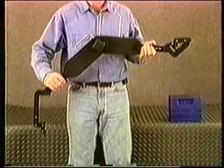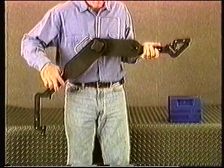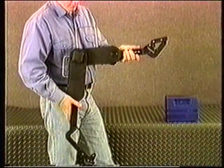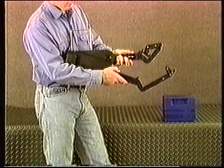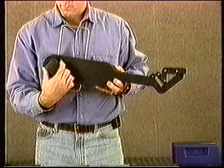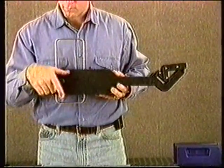Now loosen the large swivel knob on the carriage by turning it counterclockwise until it stops. Place the plug cable in its storage cavity and bring the arms of the carriage together as if closing a jackknife. Gently tighten the swivel knob to lock the carriage in its storage position.